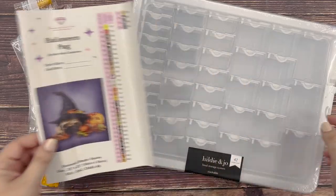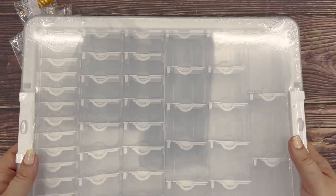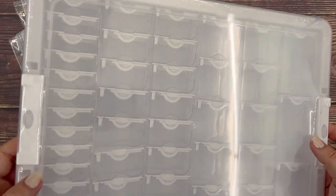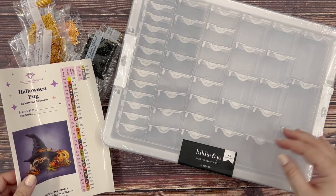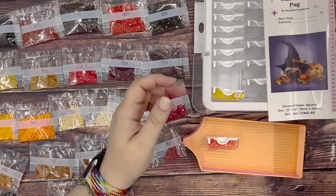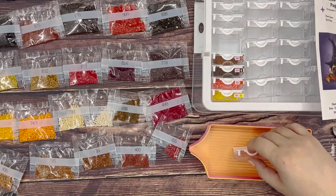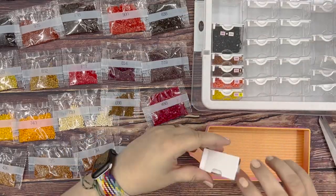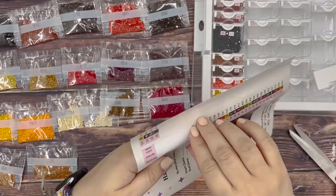For this kit I'm going to be using this Hilde and Jo brand bead containers. These are similar to the Elizabeth Ward ones — they have slightly different handles — but this will be the first time I've used them, so I'm interested to see how they compare. The first step I usually take when kitting up is to separate all the different bags of drills into individual packets, then organize them by DMC code number. That makes it easy to just grab the next one in the row, put the sticker on, and I get less confused that way.